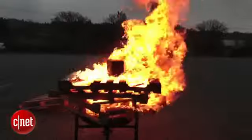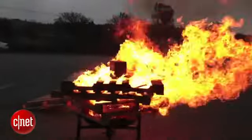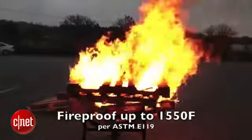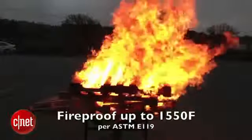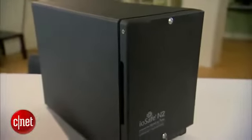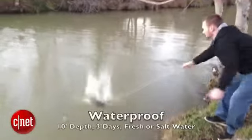The N2 can handle extreme heat up to 1550 degrees Fahrenheit. Just so that you know how hot that is, the coffee you drink every day is at most about 200 degrees. This thing here can survive in that hot liquid for hours, no problem. And speaking of submersion, it can also handle water submersion for up to 10 feet depth and 3 days.